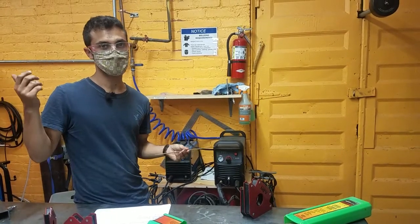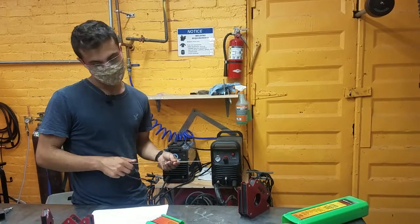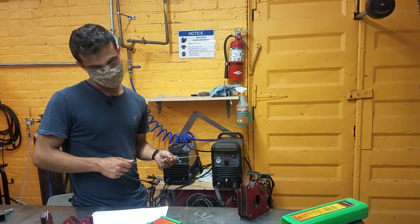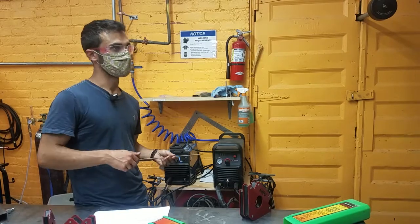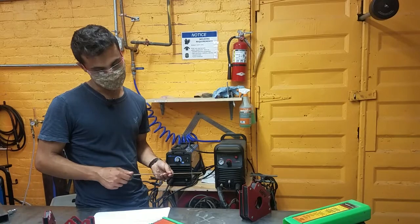We have jackets here and all the top gear, but it's important that you have pants and clothes and shoes — preferably leather or something like that. A lot of things are going to be very hot when you're done, so be very mindful about what you're touching. We have really heavy duty gloves here for stick welding so that you can touch things safely.